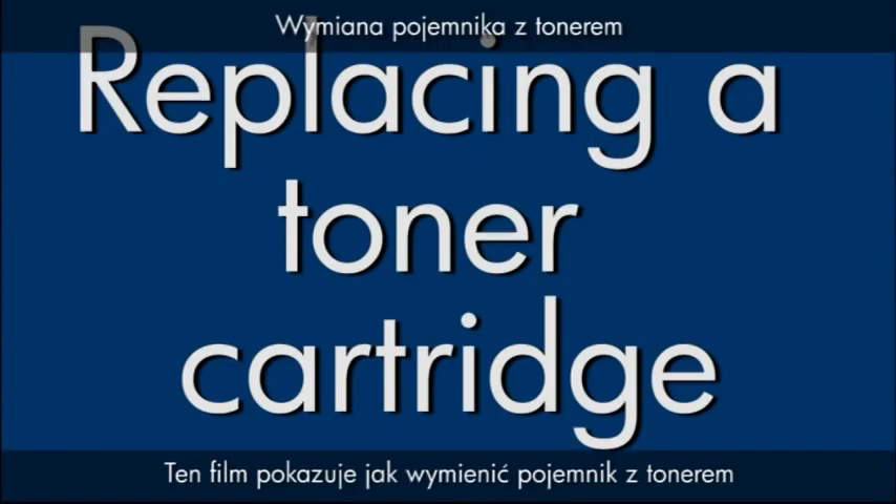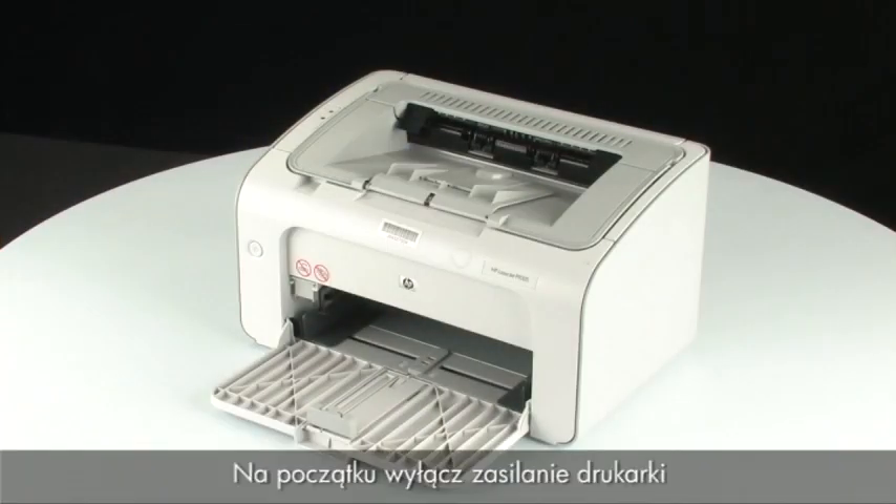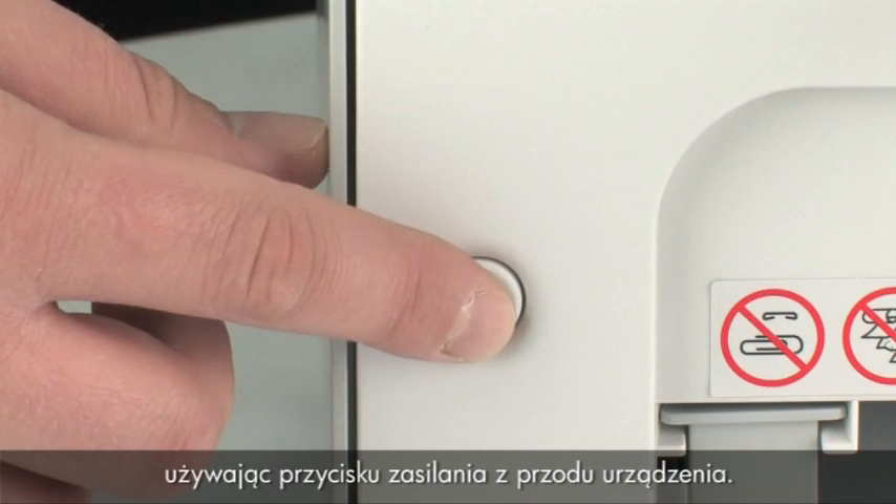This video explains how to replace a toner cartridge in your LaserJet printer. The first thing we want to do is turn the power on using the power button on the front of the printer.